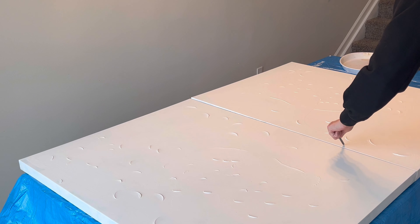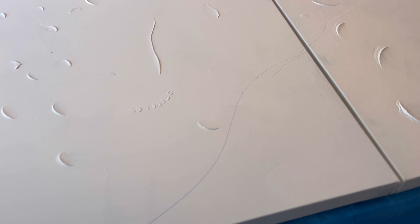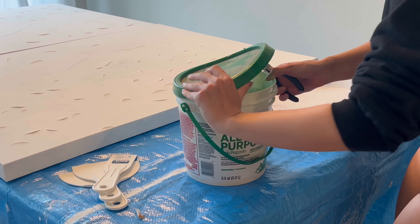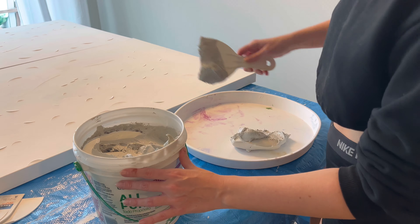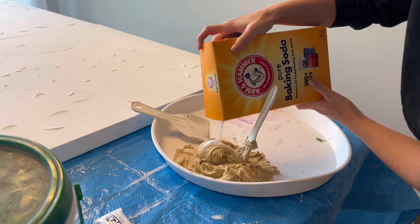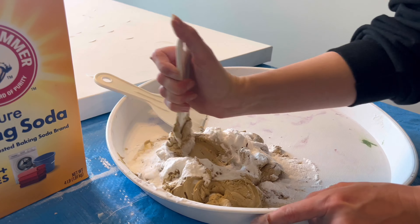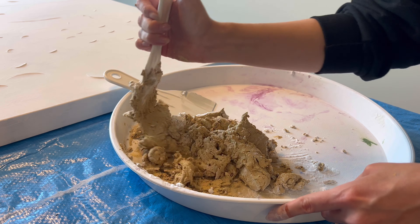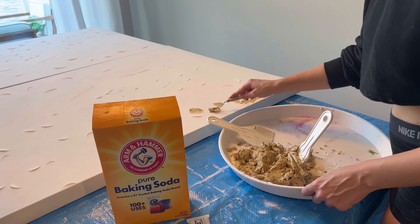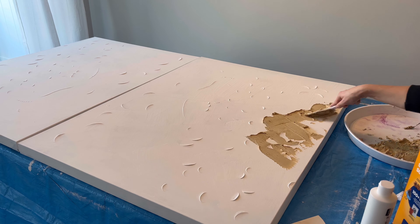I'm starting out by drawing a line where I want the water to meet the sand. Opening the joint compound is a little tricky so you may need some help. I'm starting with a couple heaping scoops - you need more than you think. I'm mixing in that Raw Sienna shade with the joint compound and adding quite a bit of Arm & Hammer baking soda. You'll have to keep adding and mixing it, like baking cookies, until you get the right consistency. Test it with a smaller spatula to make sure it's the right color - remember we're going for sand, so you want it pretty textured.